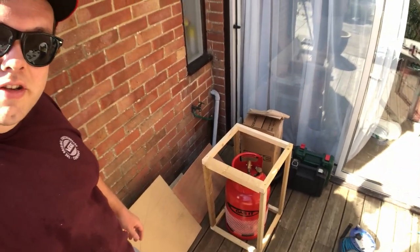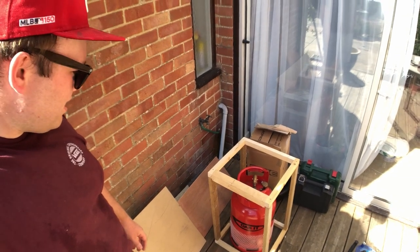It's slightly oversized but kind of deliberate. Now I just need to put some sides on the box and get it in the van.